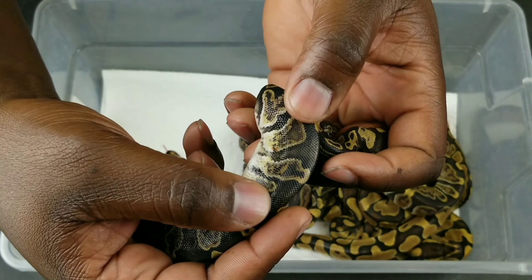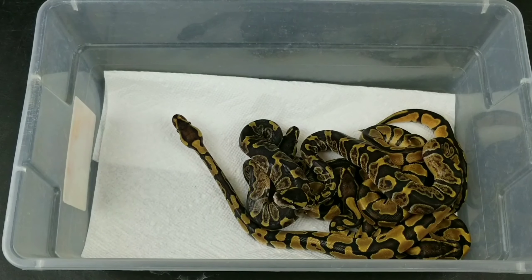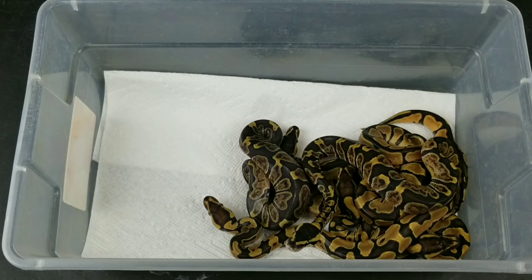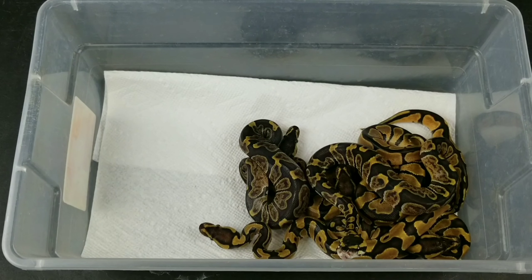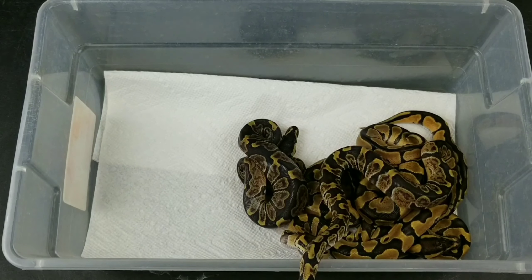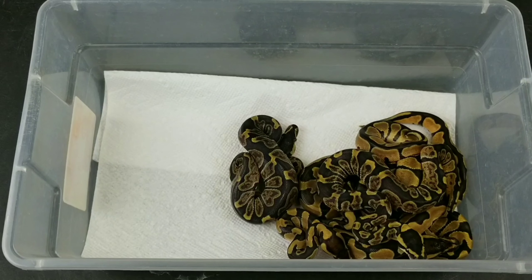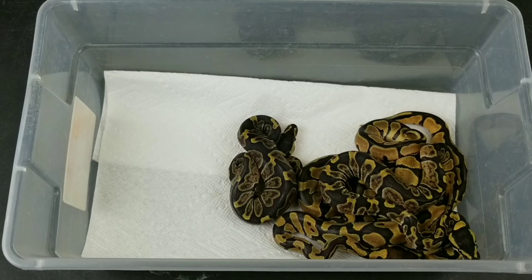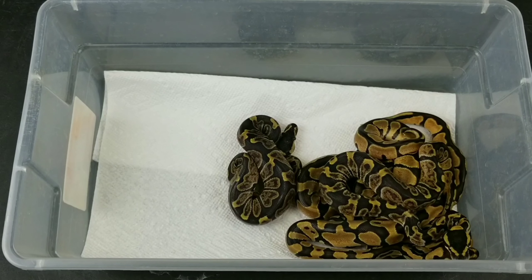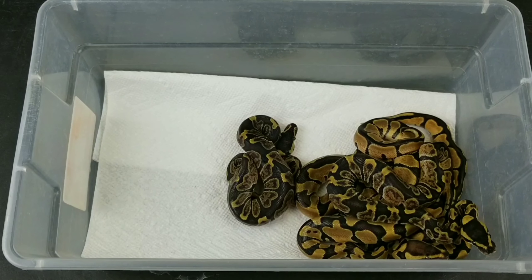I'm just showing these guys the orange spot. I don't know if you can see that, but that's really cool on her. So that's that clutch — super excited about this clutch. No normals in it. Very happy. Amazing looking snakes. Very happy. For the last clutch of the season, very cool clutch.